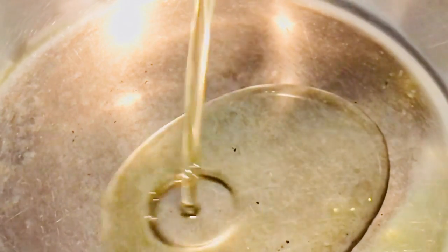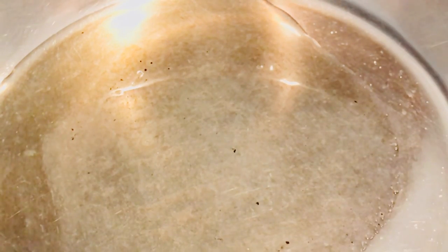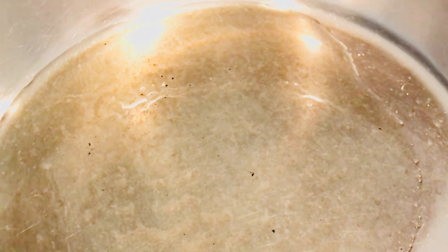Just a little bit of scotch bonnet. I'm going to add a little bit of salt — just a little bit, because the meat is already seasoned. I will allow my vegetable oil to heat up a little bit.